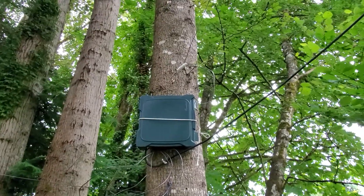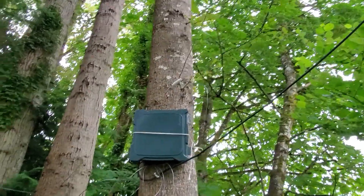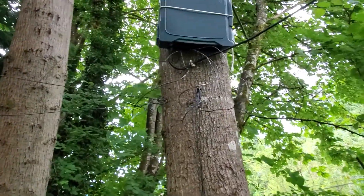I got about 90 feet of wire — you should be able to see the little insulator right there and the wire going up in the tree. That's 90 feet of 8-gauge, and then about 500 feet of ground radial.